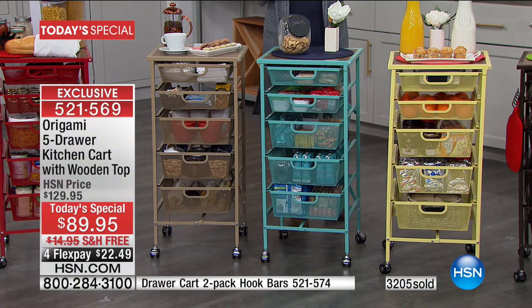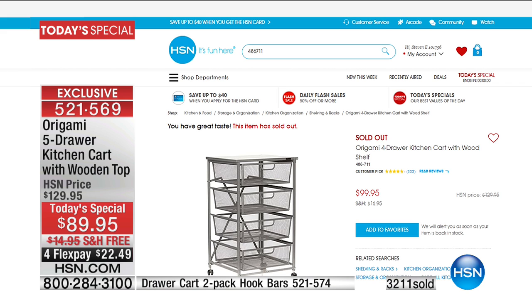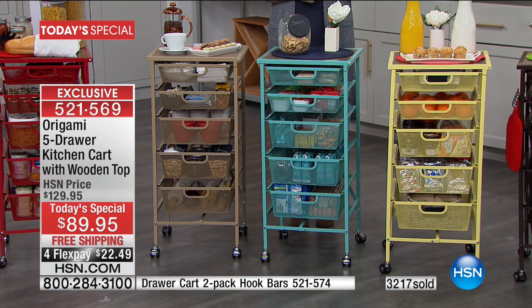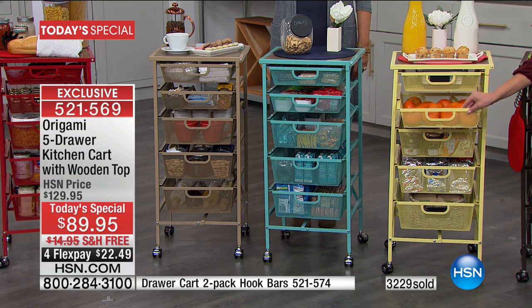I want to show you hsn.com one more time — we've only ever done the four-drawer, which is a customer pick that people love at $99. That's the lowest price we've ever done, and now we've moved to five drawers, dropped the price, added free shipping, and flex pay. All of that ends today, and unfortunately for turquoise and red, it's going to end tonight. Those just will not be available later, and as the day goes on, we're going to lose colors quickly.